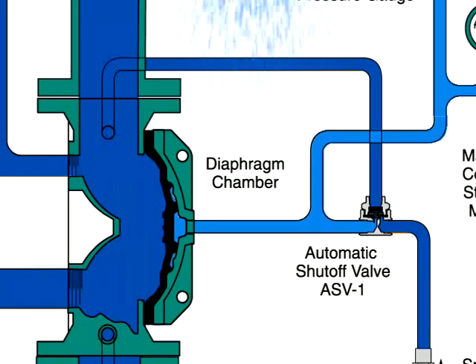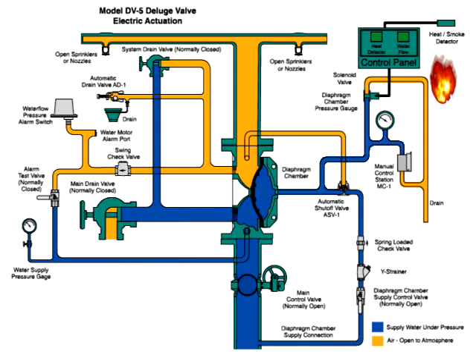This protects against accidentally shutting the system off if the solenoid valve were inadvertently closed. Let's take a look at the system in action.